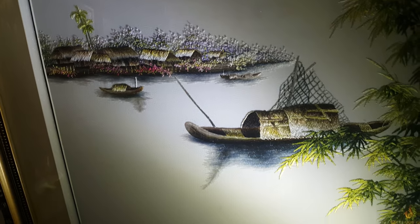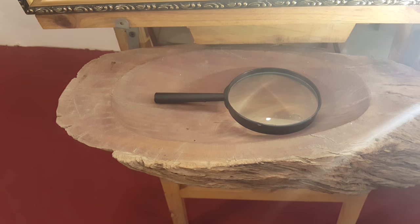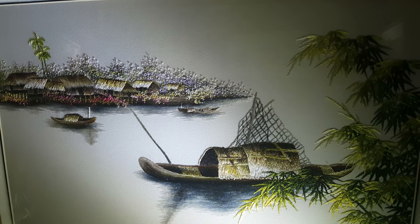Absolutely gorgeous, gorgeous, gorgeous. There's the magnifying glass in case you want a closer look at it, I guess.